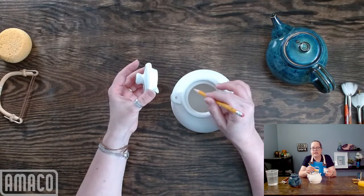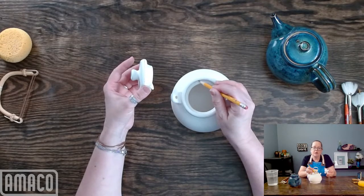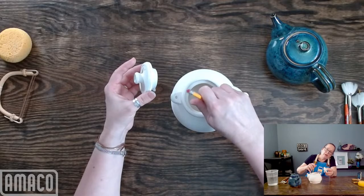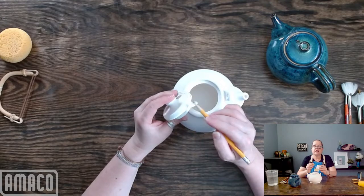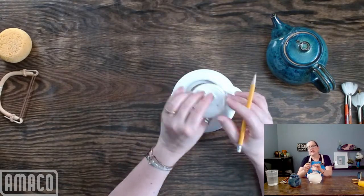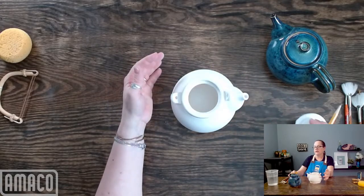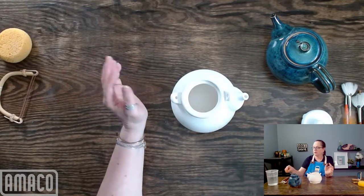What this does is it creates a line. In some spots it's hard to see on the inside, but it's there. It gives me a line on the side of the lid, and that's my line to stop glazing at when I'm glazing the outside of the lid. That's trick number one.